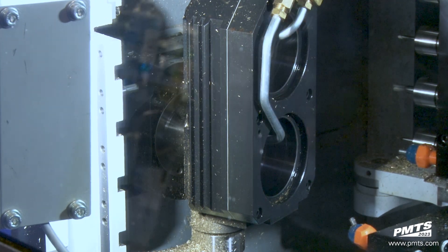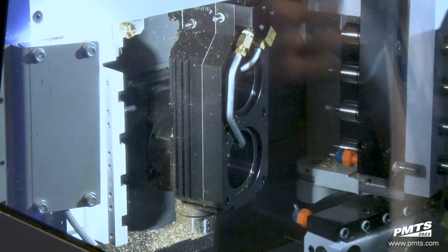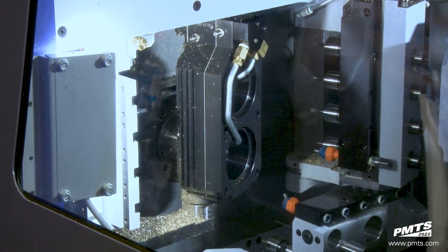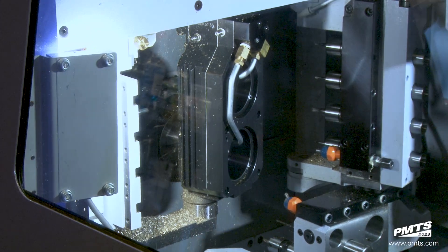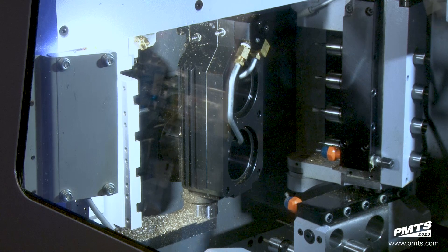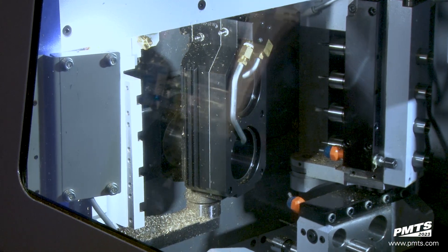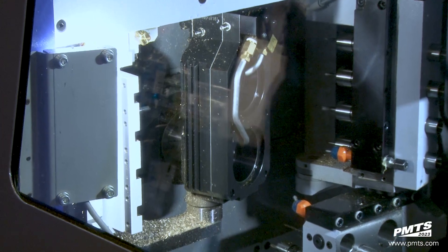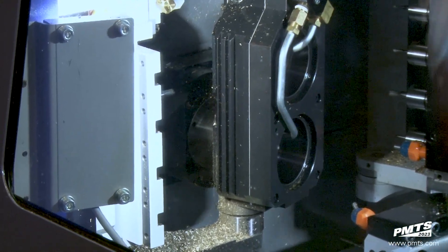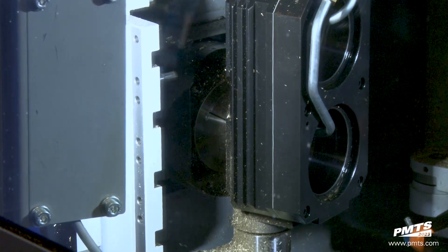Another nice thing about having your thread whirling units on a B-axis is being able to rotate the B-axis to where your thread whirling cutters are facing you for easy removal and replacement of the thread cartridge or insert replacement. That's actually a lot of feedback we got from our customers to make the changeover easy and to be able to refresh the inserts.